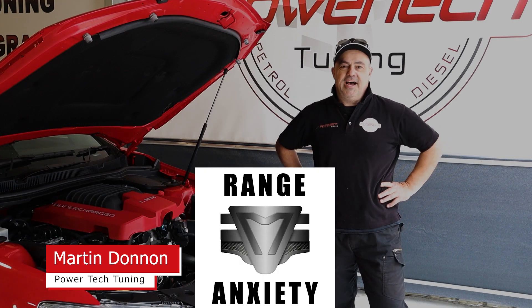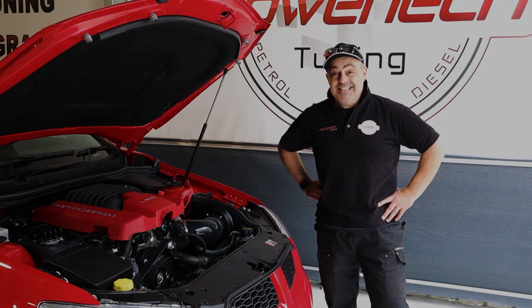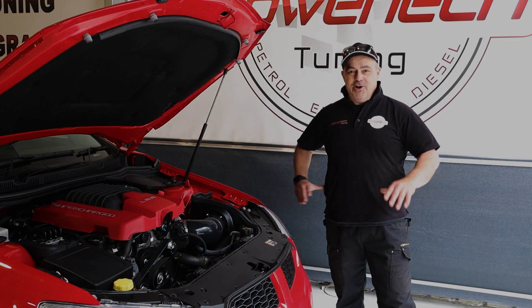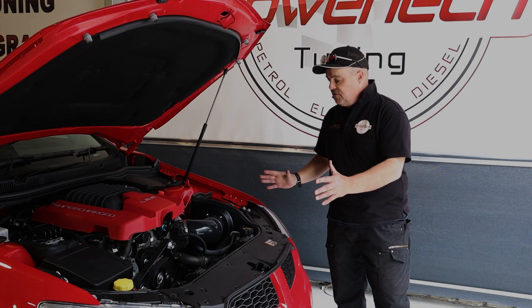Welcome back to Powertech TV. It's been a little while - I've been busy podcasting and my last cameraman had enough, well enough, he's now gone. Thank goodness, good riddance. We've got a new one here, Steve. My job now is to make him laugh in the background while we're going through this beautiful VF2 GDS.